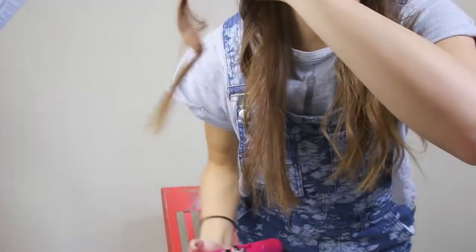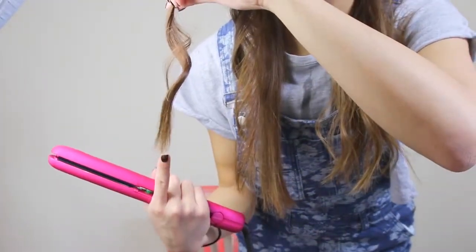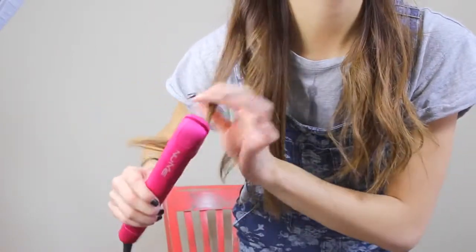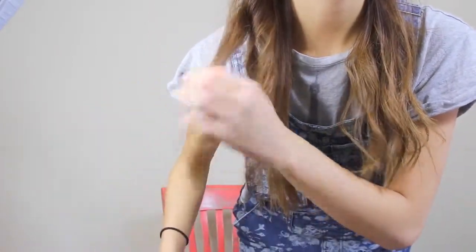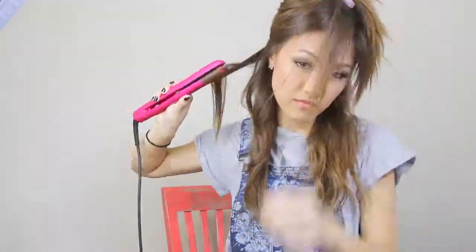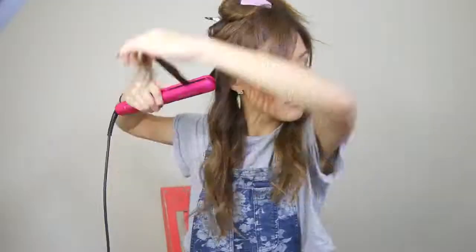In case you encounter a situation where the end is very straight, all you have to do is take your flat iron and curl the ends like so and it's going to blend right in. You pretty much just repeat this entire process over and over again until you curl the rest of your hair. You can go inwards or outwards — I just prefer to go inwards.